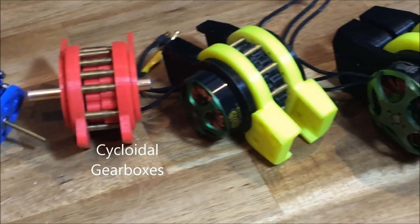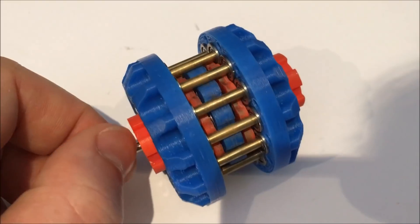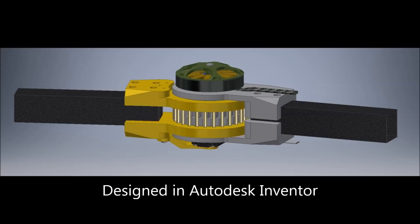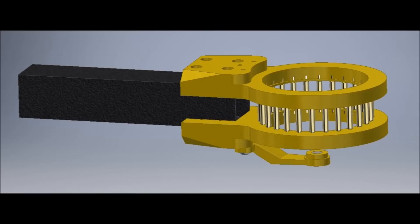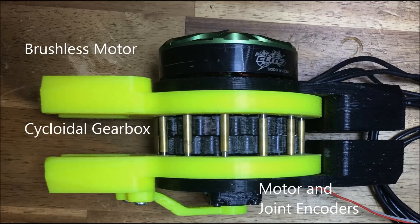Most cycloidal gearboxes have the housing and output shaft on opposite sides of the actuator. This is not good for 3D printed parts as there is a large twist force on the internal pins. This design has the housing and output shafts on both sides of the actuator, making the pins have a fixed-fixed beam moment. This also means that the motor position and joint position encoders are on the same side, making the actuator much more compact.